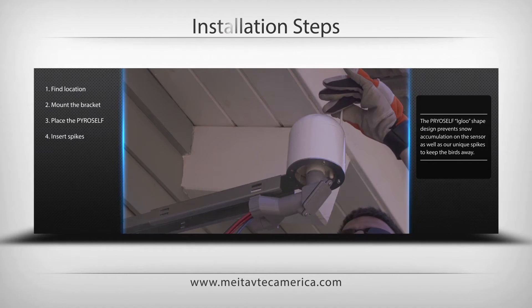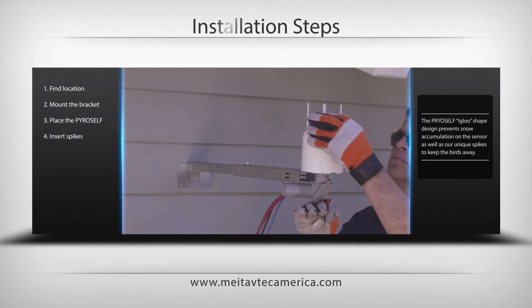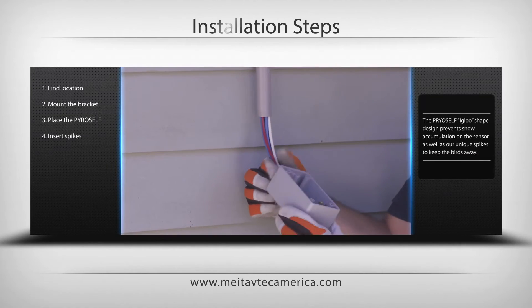Place the four plastic spikes on top of the PyroSelf to assure that birds won't nest on the heated sensor. Place a junction box for the extension wires to and from the PyroSelf.